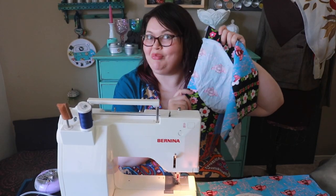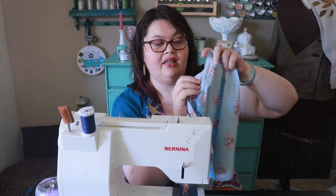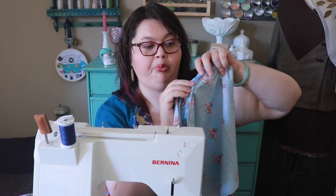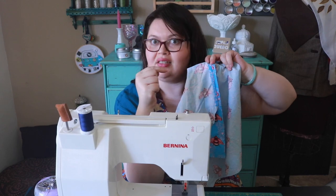Are you guessing what I'm making? Leave a comment below to guess — no cheating, no fast forward. I'm gonna sew my pocket in place. I have got my seams all sewn. I'm going to go press this open and then we can finish the side seam.